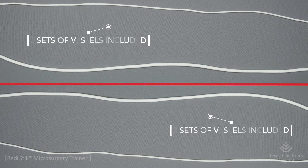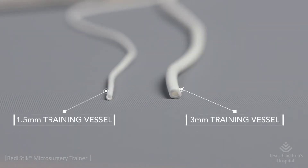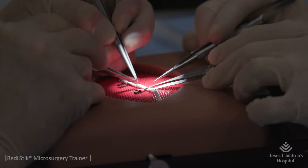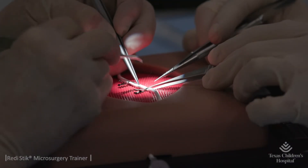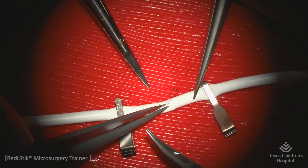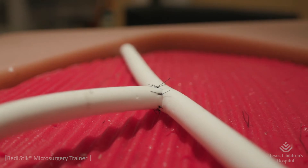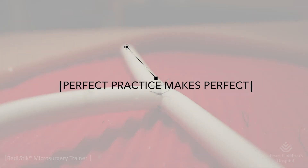Two different size training vessels are included: 1.5 millimeter and 3 millimeter diameters. These vessels were specifically designed to emulate the real-life feel of microvessels when handling and suturing. Try it today and increase the speed and efficiency of your microsurgery technique. Perfect practice makes perfect.